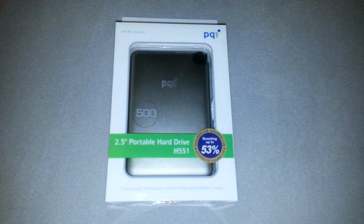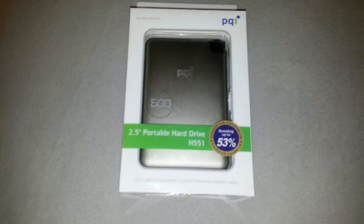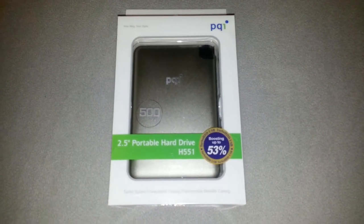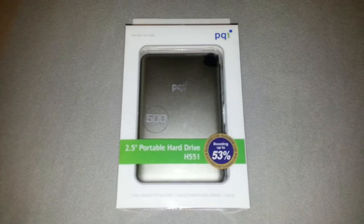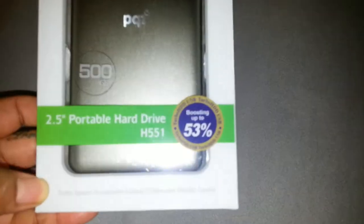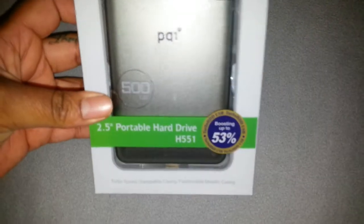What's going on YouTube? I am going to do a quick little unboxing of this PQI 2.5 inch portable hard drive. The model is H551. It says boosting USB turbo hard drive.